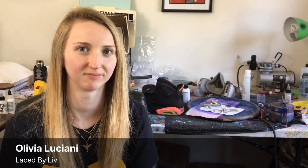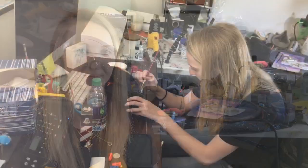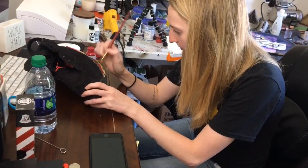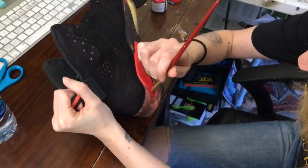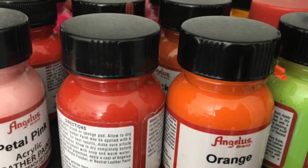In college I actually started cleaning shoes for kids on campus because I played basketball, so I couldn't have a full-time job. That just transitioned into changing the color of a pair of shoes for a student, and then it got more in-depth after that.